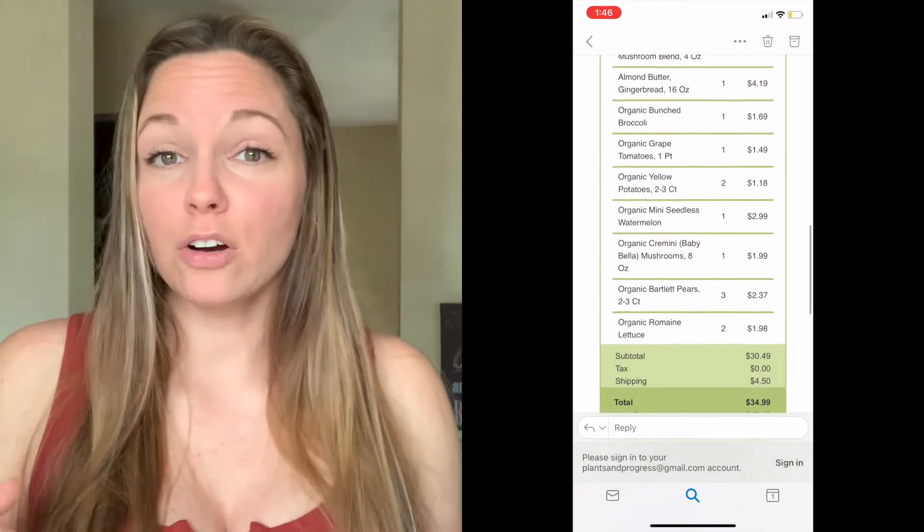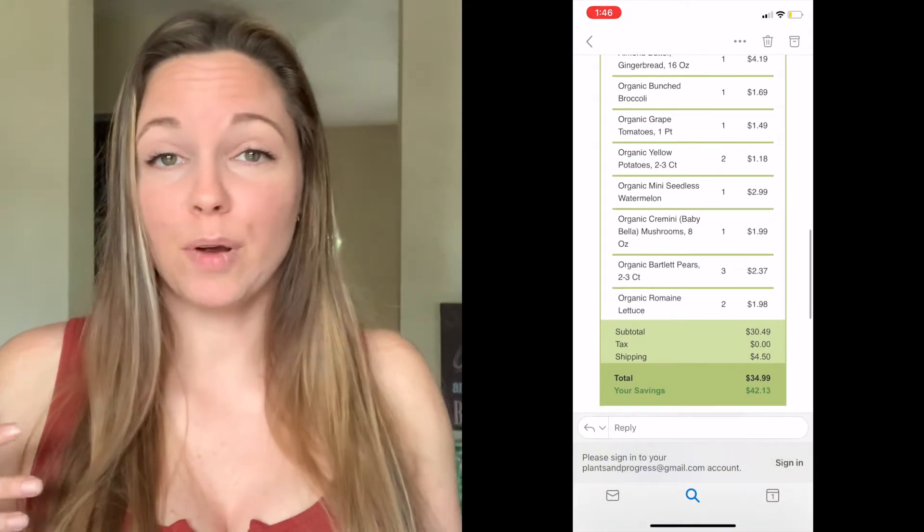I have a coupon code down below. If you want me to do a comparison between Imperfect Produce and Misfits, just let me know in the comments down below. If you saw my video a couple weeks ago where my husband said watermelon doesn't smell like anything, stick around — I'll show you after I cut into it. Thanks so much for watching, please give me a thumbs up and subscribe if you haven't already. It really helps my channel. See you next time — bye!